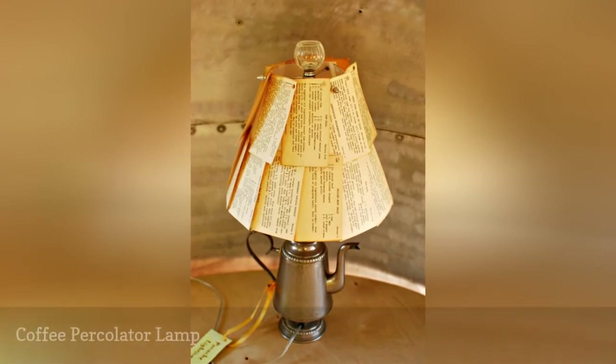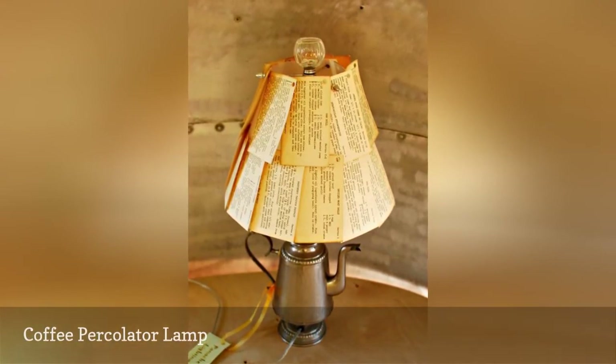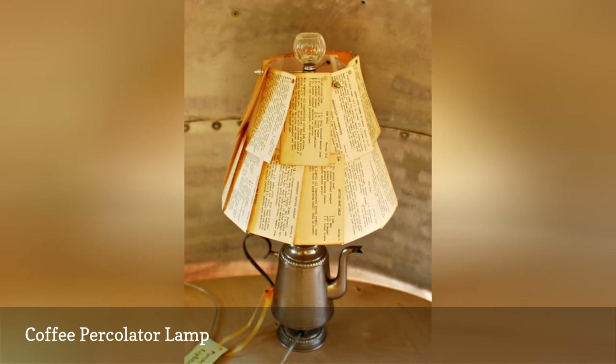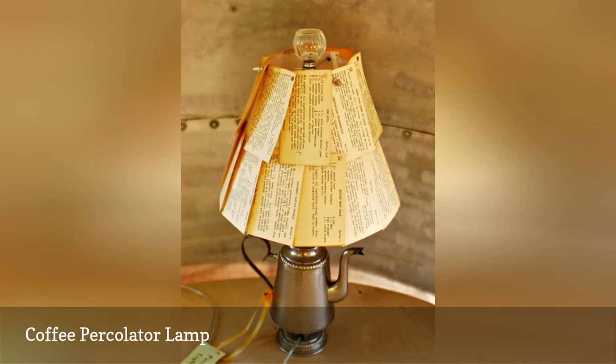This charming lamp looks like it was made out of an old coffee percolator instead of a plain coffee pot. We think so because the piece the maker used as a finial looks like a see-through dome that sits on a percolator lid's top. Regardless, if you decide to make your own, either will work — percolator or coffee pot.